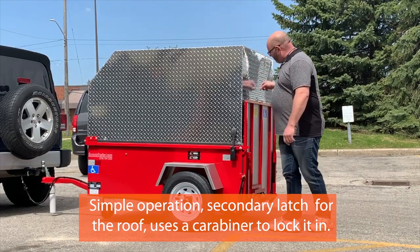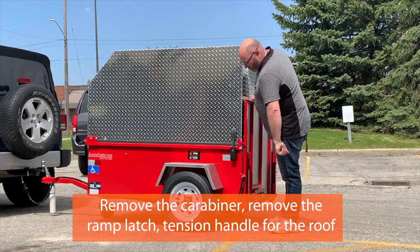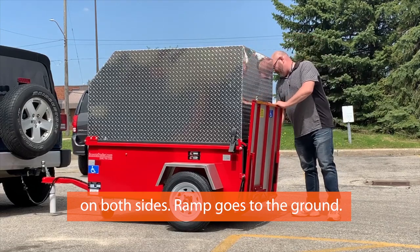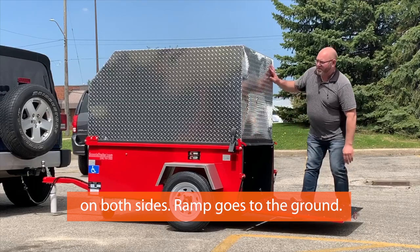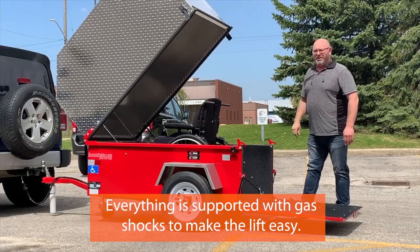Simple operation. There's a secondary latch for the roof — use the carabiner to lock it in. Remove the carabiner, then remove the ramp latch. There are tension handles for the roof on both sides. The ramp goes to the ground. Easy operation — pushing the lid up. Everything is supported with gas shocks to make the lift easy.